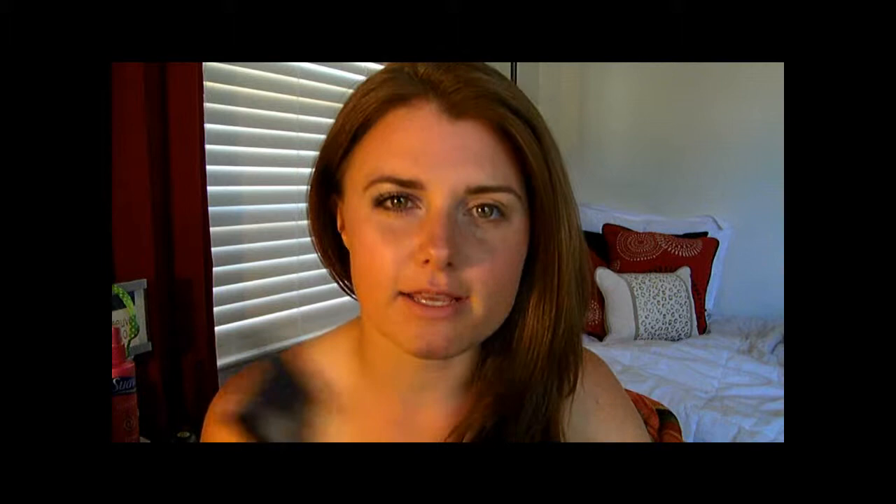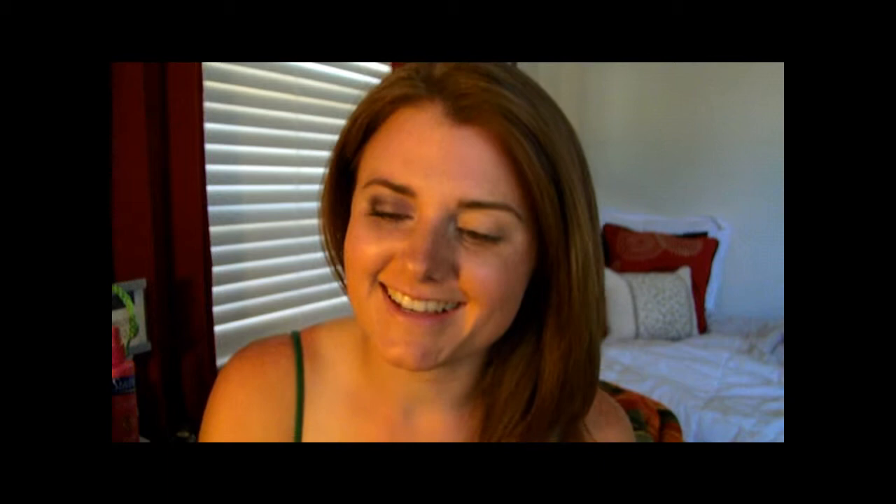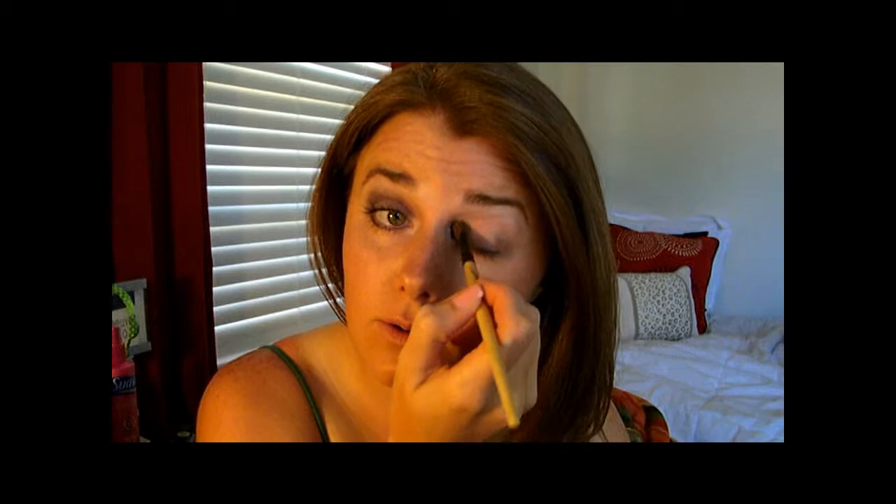First, you're going to take this brow bone color from this quad and put it on your brow bone, and in the inner corner of your eye here, and then up through there too.